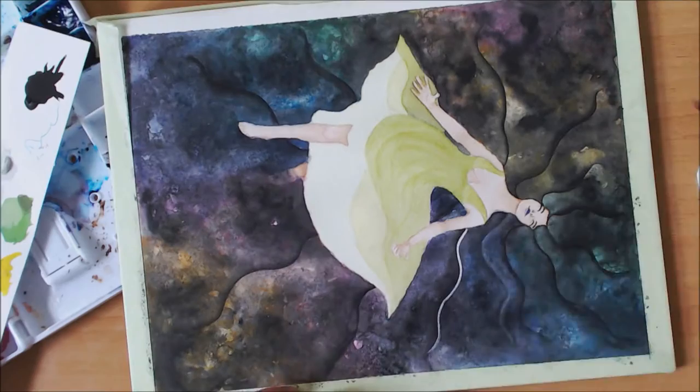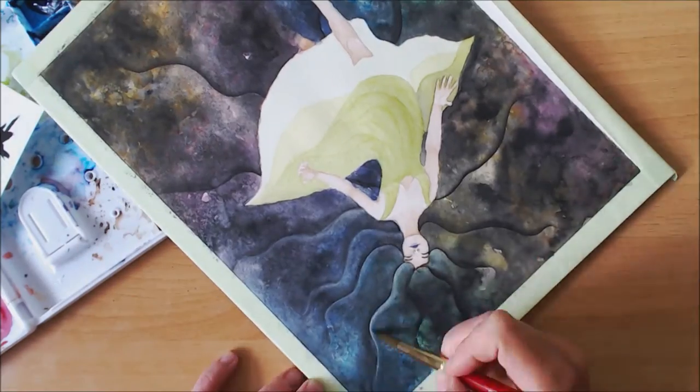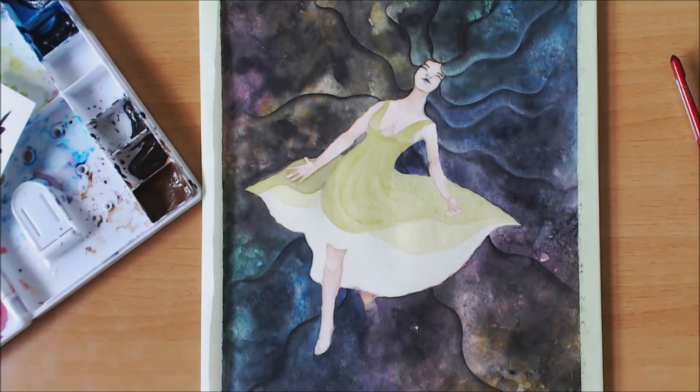I've moved on to adding some highlights to the hair, using white gouache for that, and I'm also going back to the dress a little bit.